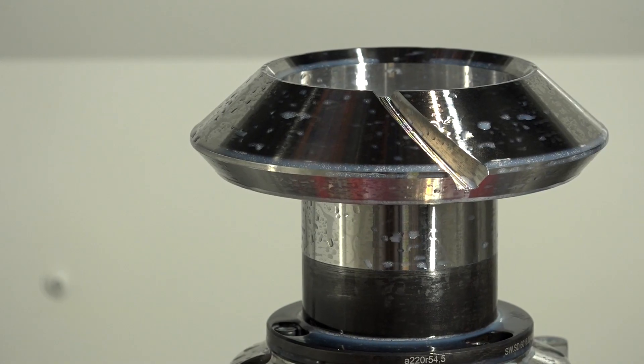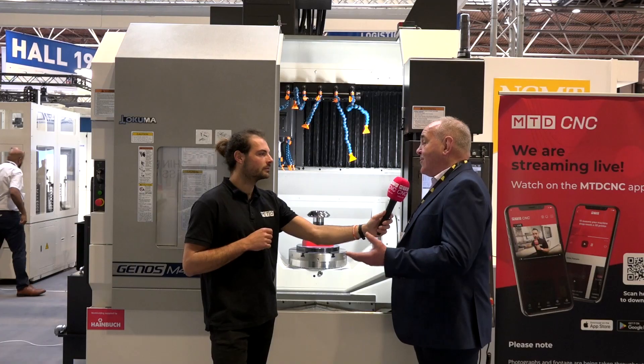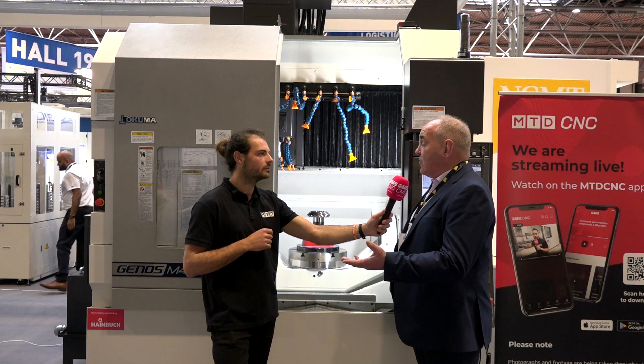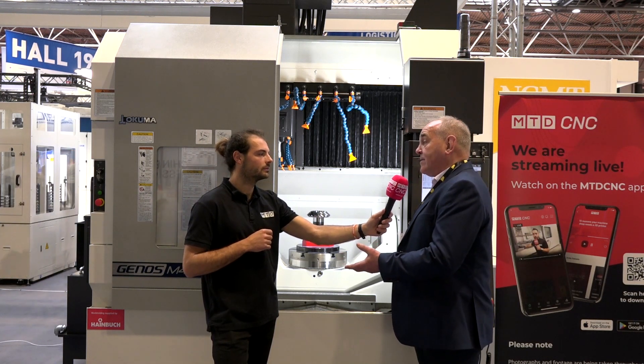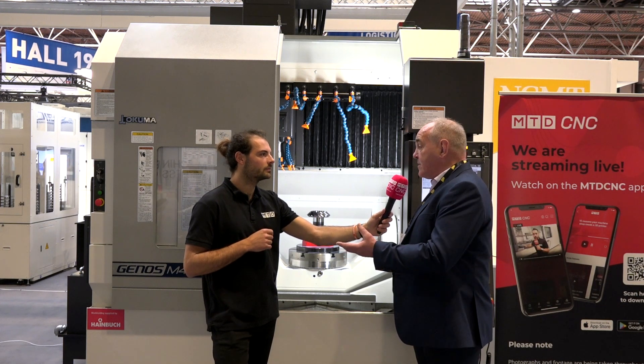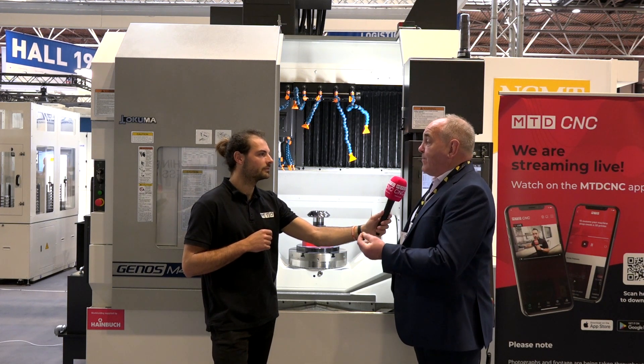So have you had to turn down work before because you didn't have this machine? Absolutely. We've turned it down: one, because we can't do it due to the complexity, but two, cost-wise — if we have to use three or four-axis machines we're obviously into potentially three setups. Whereas we can just face one part of a casting or a solid billet, then do the five-axis and complete the rest of the machining activity in one strike afterwards. So yeah, we couldn't compete.